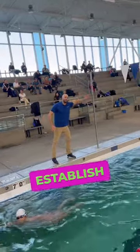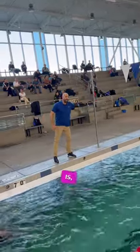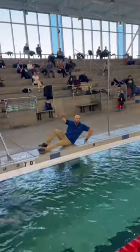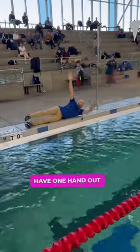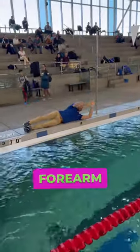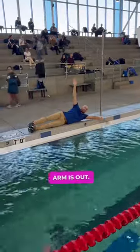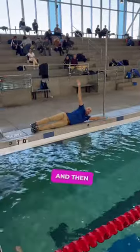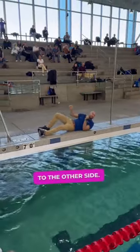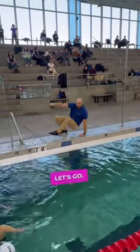We want to establish the catch. The drill is, you're going to get down on your side. Have one hand out. Three scoops. You're in the water with your forearm and your hand. Arm is out. And then catch that water and transition to the other side. Alright, let's go.